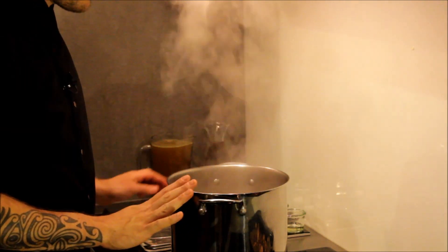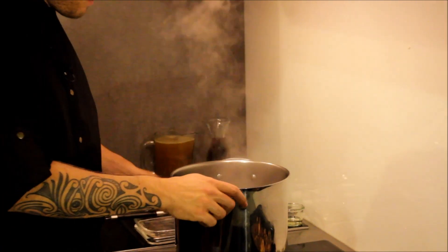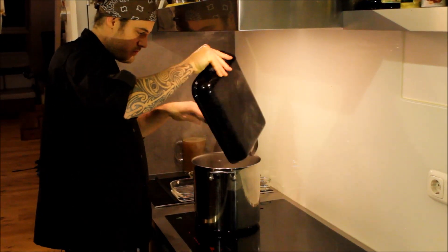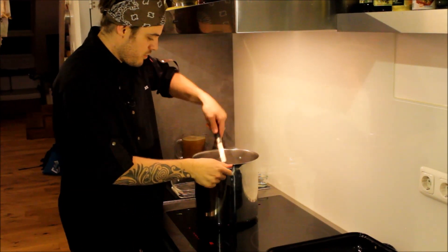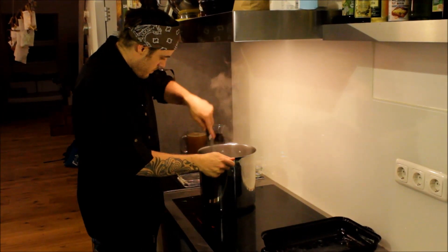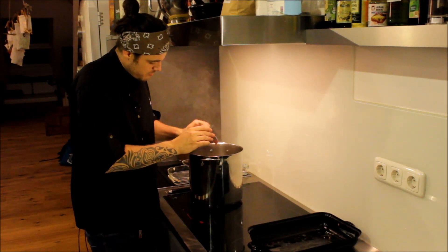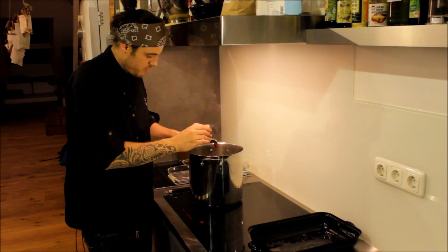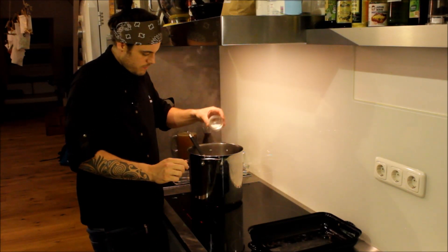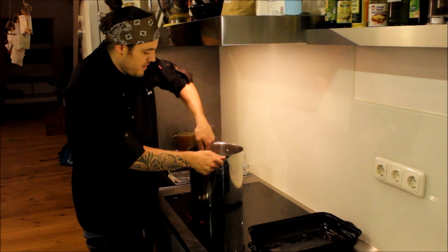Jetzt haben wir unser Gemüse schön angeröstet. Als nächstes gebe ich die Gewürze hinzu, einmal kurz umrühren, dann unsere vorher angerösteten Knochen, einmal kurz durchrühren. Als nächstes wird das Ganze mit Tomatenmark tomatisiert – da muss man aufpassen, dass das Tomatenmark nicht verbrennt, weil es sonst sehr bitter wird. Nebenbei gibt man auch schon mal eine Prise Zucker dazu. Das karamellisiert das Ganze noch ein bisschen und gibt eine leichte Süße an die Soße ab, was sehr gut schmeckt.